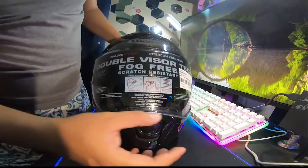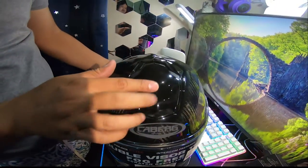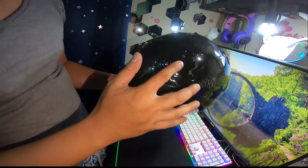It has three air vents: one on the chin, second is on the top, and the third is on the back of the helmet.